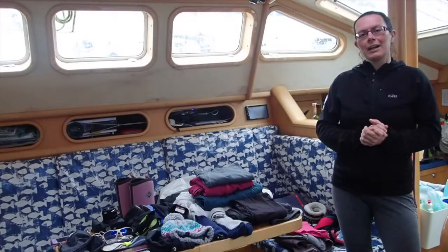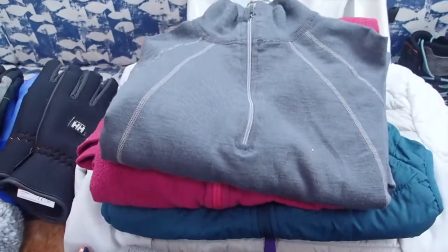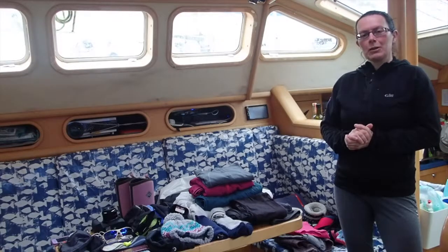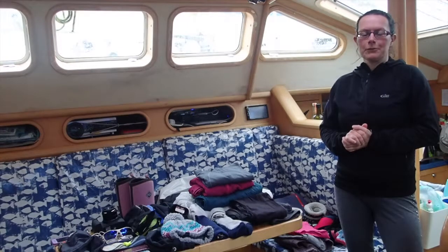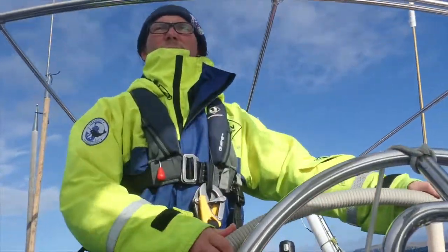Hi, welcome to this video where I'm going to go through the kit list that you need if you're joining us on one of our expeditions on board Narwhal. I'll take you through all the bits of equipment that you need to bring with you and also explain some of the things that we have on board for you. We'll start by having a look at the items of clothing that you're going to want when we're actually sailing.